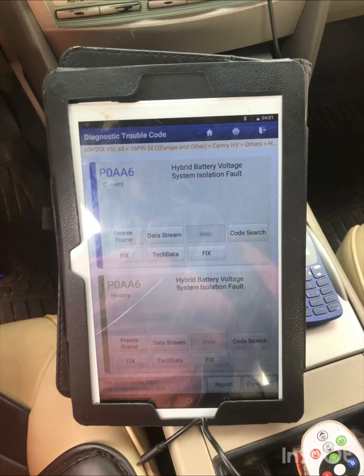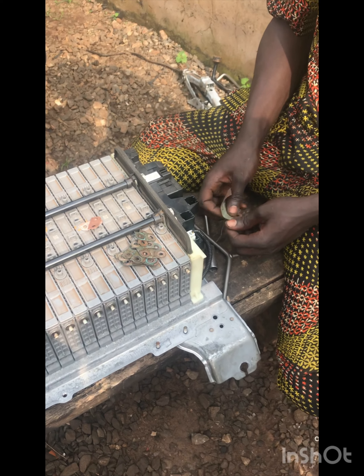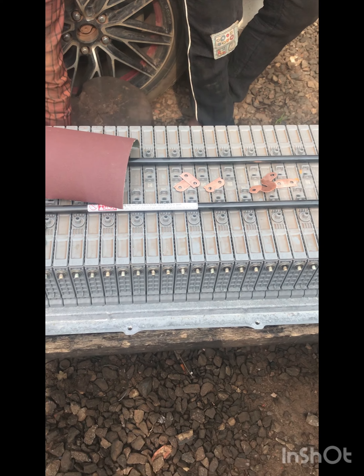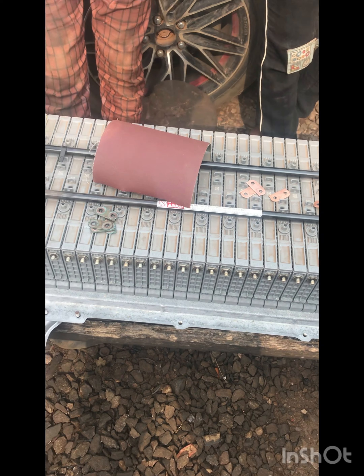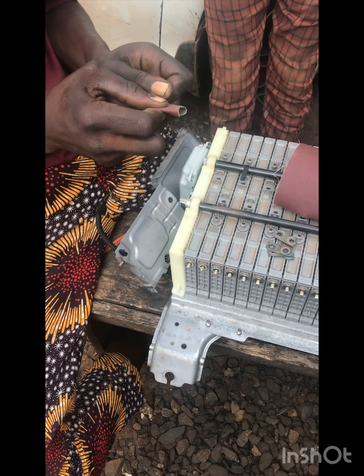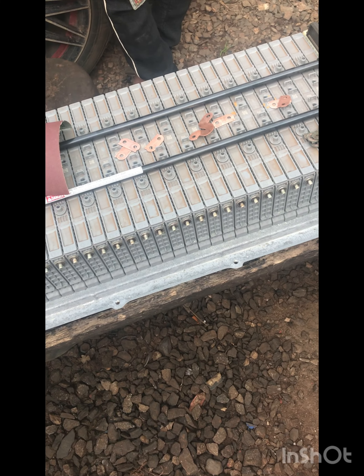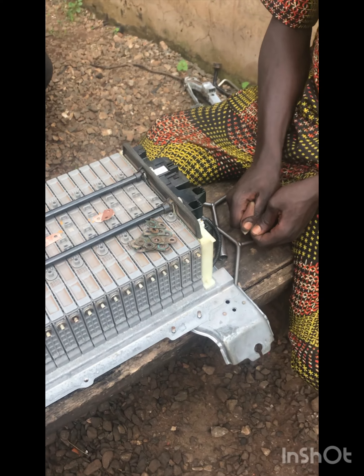This is the OTA Camry 0908 Hybrid. This is the battery, so the fault code coming from the scanner is related to it. And usually the battery — this is the battery — trying to sound the battery and see.